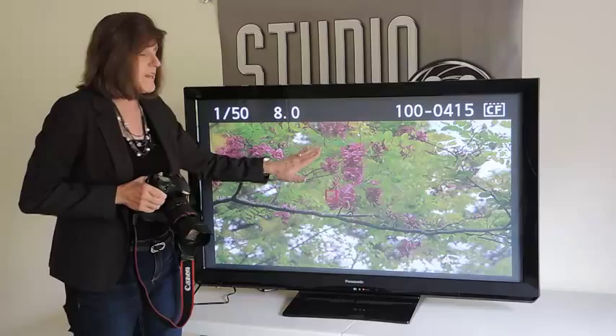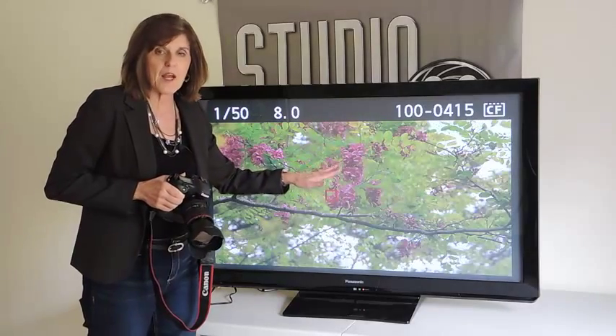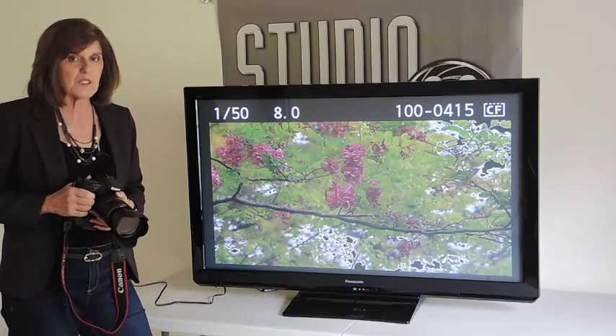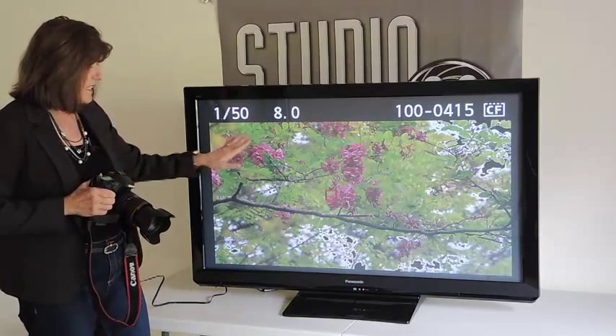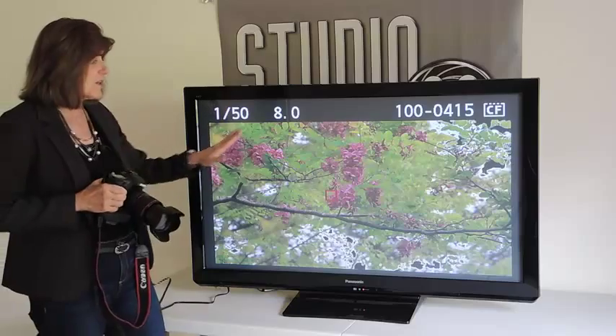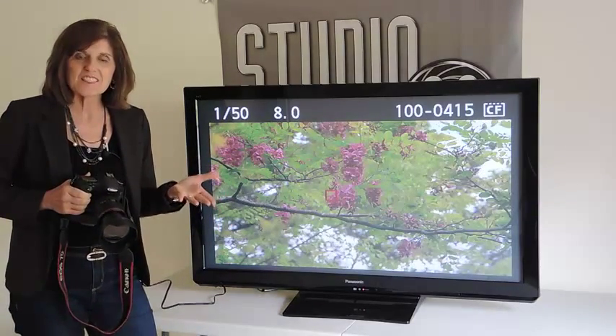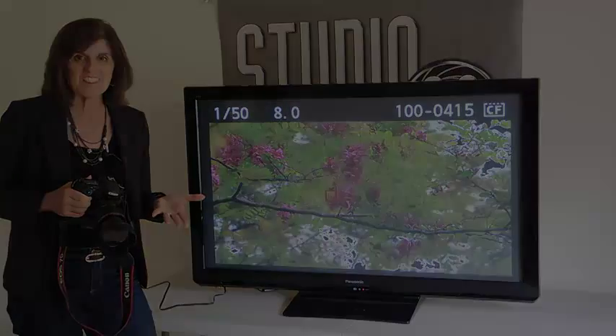Now, if the blinking were on an important part of my image — perhaps on my subject — I would need to reconsider and possibly reshoot the image. But in this case, I think it's just fine the way it is, so I'm going to keep this image the way it is. And that's what the Highlight Alert does: it shows you where the overexposure is in your image. Thank you.